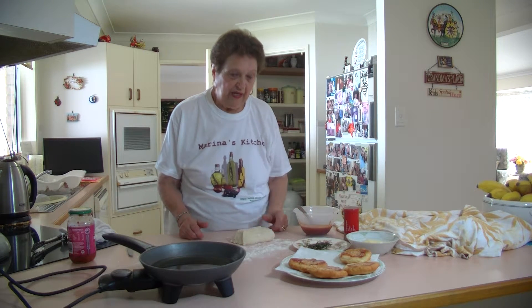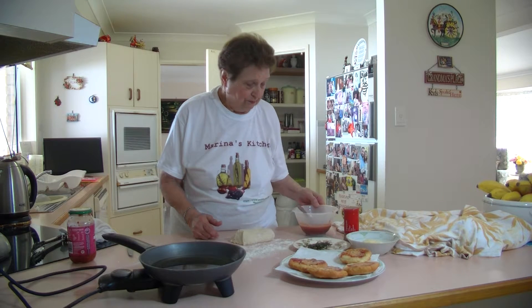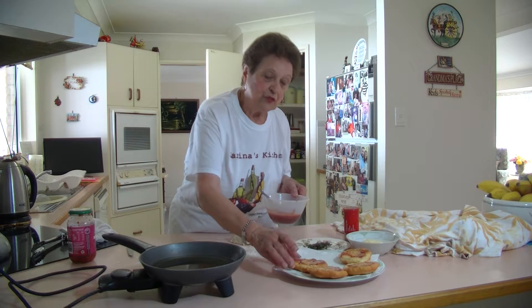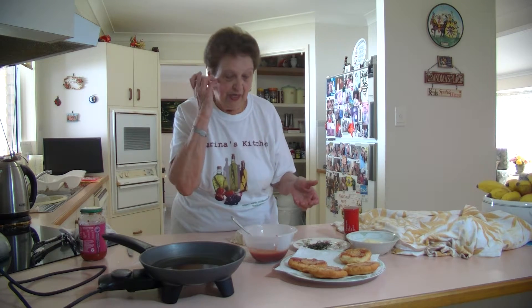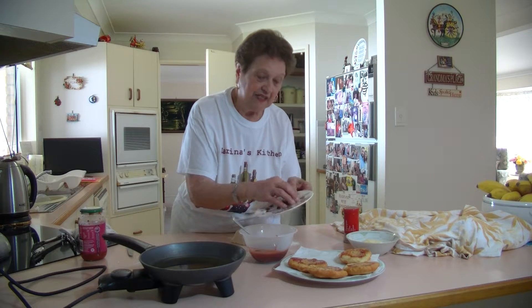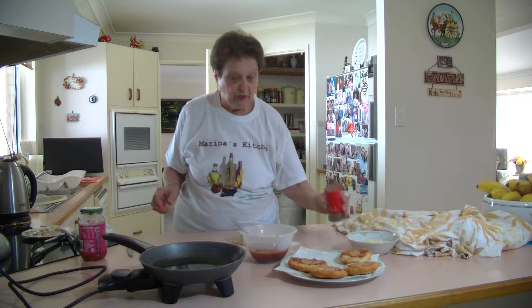Get yourself a packet of dough mix and make it up following the instructions on the packet. I put a little bit of tomato sauce on top and then sprinkle it with cheese. I've had some bolognese sauce that I'd like to use up — you can use up anything that you've got. I've put some shredded basil leaves in here; it just gives it a little bit of nice flavor. I've added some nice pepper to it.